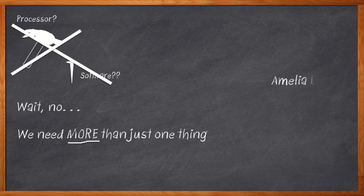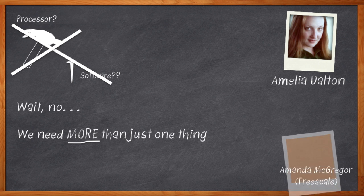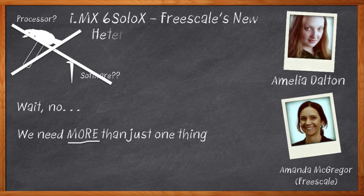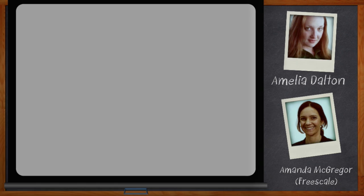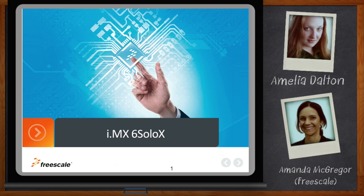I'm Amelia Dalton, host of Chalk Talk. Today my guest is Amanda McGregor from Freescale, and we're going to look at a new heterogeneous applications processor from Freescale that has both an ARM Cortex-A9 applications processor and a Cortex-M4 microcontroller — because my whole application isn't just a nail. Don't forget to click that link to find out even more information about the iMX6 SoloX, Freescale's new heterogeneous multi-core applications processor.